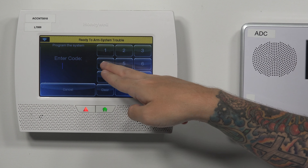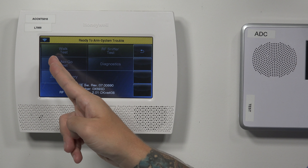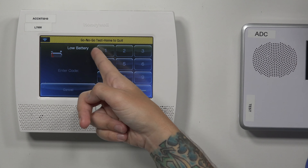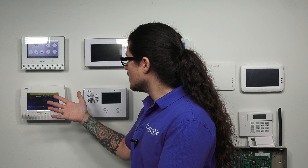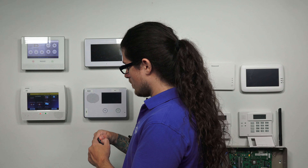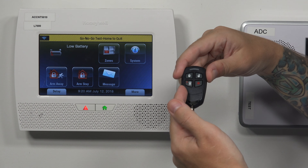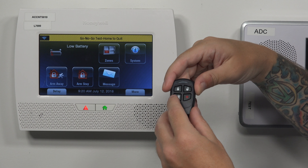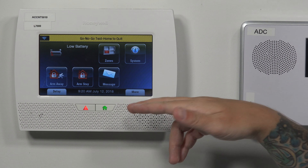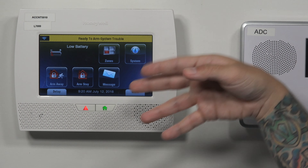Go to Tools, enter the installer code — ours is the default 4112. There is a test option — go to Test for the installer, which gives more options. We're doing the Go/No Go test. When you press this, it kicks you back to the screen. Then you're going to activate the fob by pressing the top two buttons — arm away and disarm — and the bottom left button: arm stay. Hold all three down until you hear the double confirmation beep. Once done, press Home until it pulls up the keypad, then disarm. Go/No Go disappears and we are back at ready to arm.